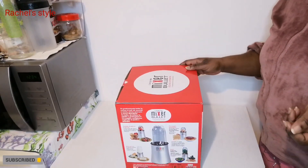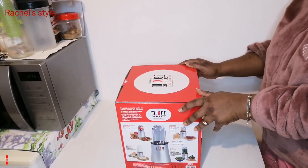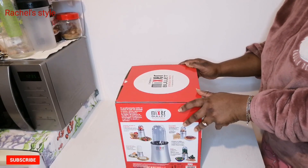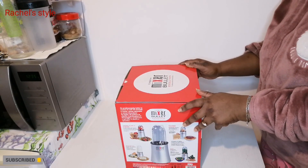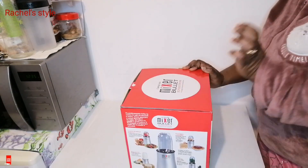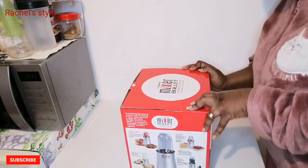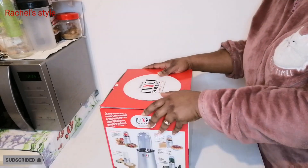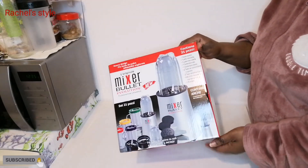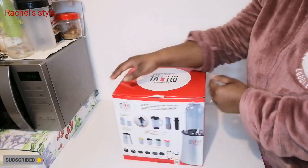Hey guys, welcome back! In today's video we'll be unboxing my new kitchen gadgets. I just want to unbox it with you guys. I got this new kitchen gadget — the Mixer Bullets Evolution, 'Flow Through Latore Mixer Ultra Veloce,' which is written in Italian. This is what it's looking like, and I want to show you guys what is inside. Let's do it together!